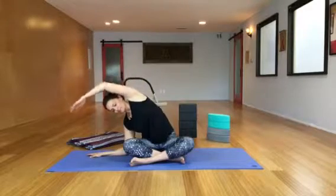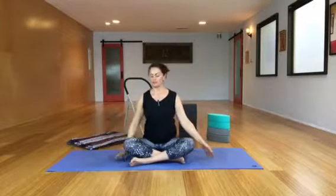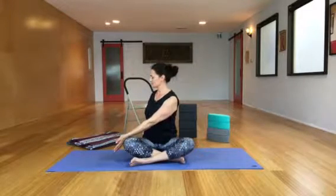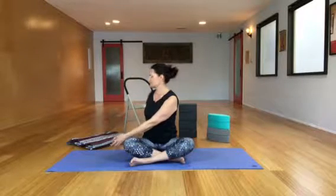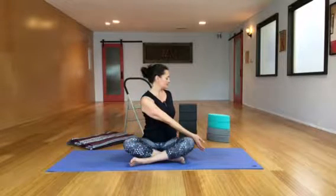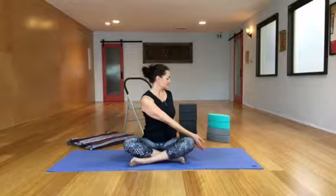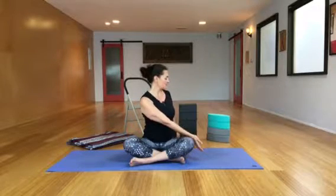When you've done an even amount, come up and take a gentle twist — you might gaze over your back shoulder. Take several breaths on each side, not forcing, just twisting and letting the arms rest. Coming back to center: lateral flexion with a twist.